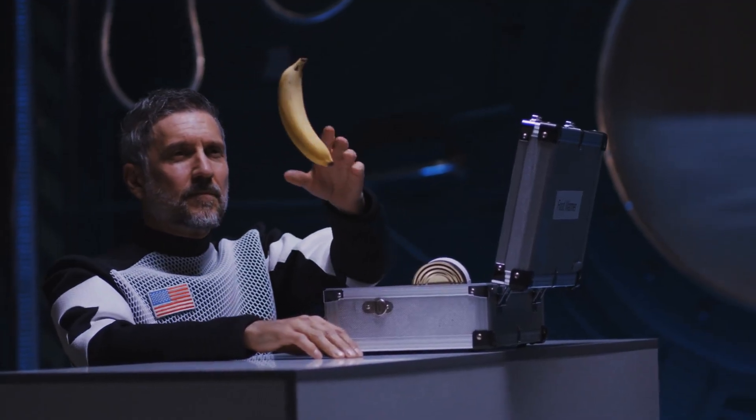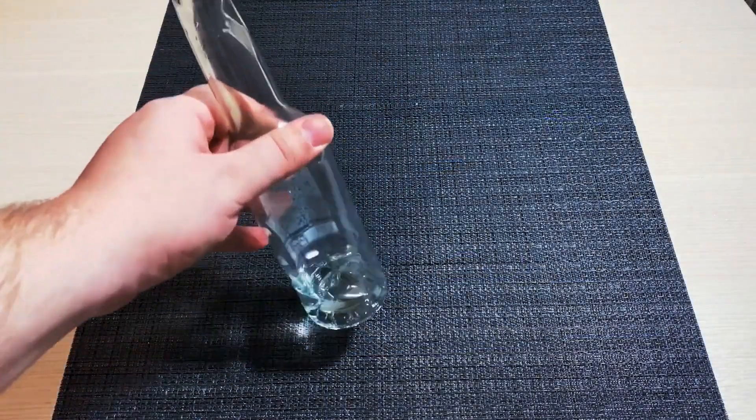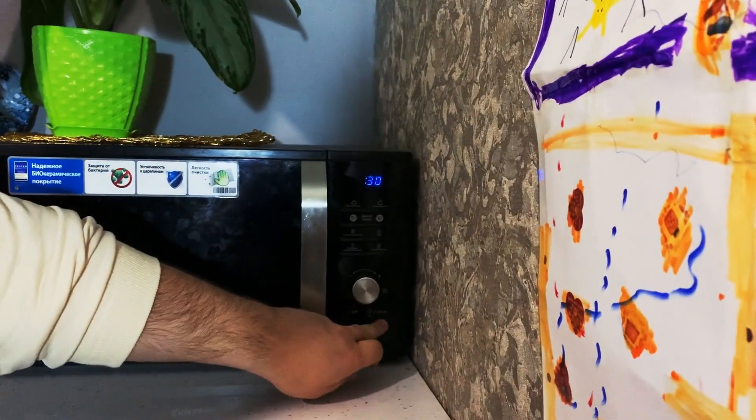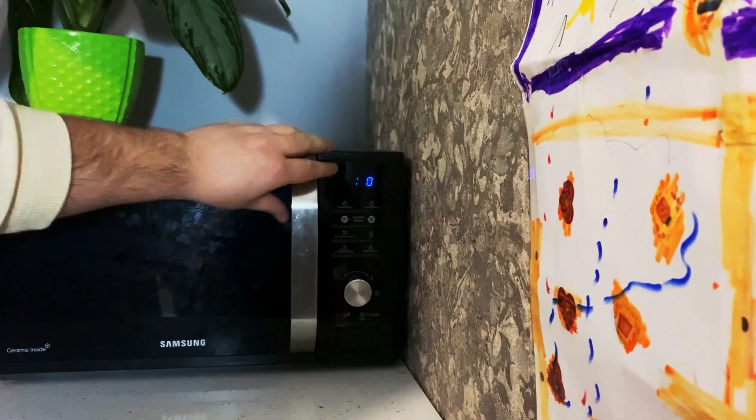Beware, our next trick can make you question gravity. Pour some plain water into a glass bottle — not much, about a quarter. Put the bottle in the microwave for a minute. Meanwhile, prepare a bowl with colored water to make the trick more visual.